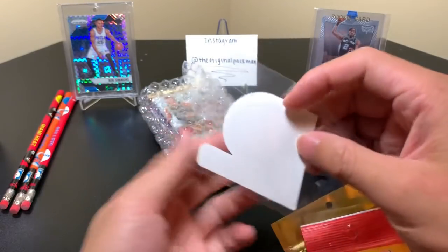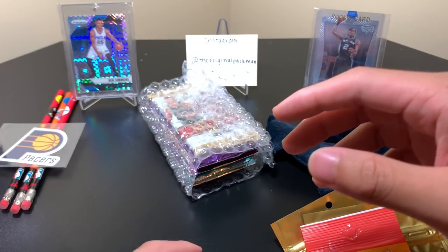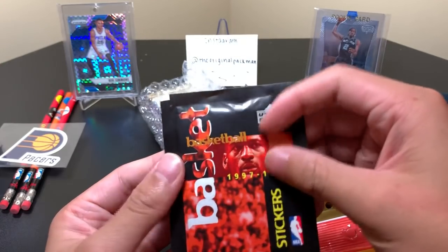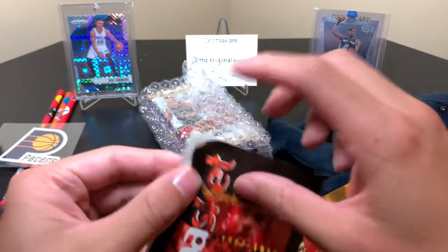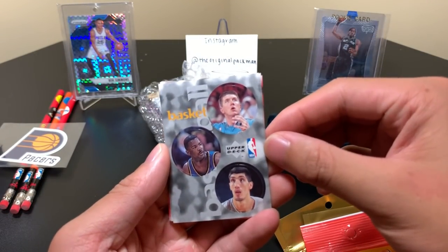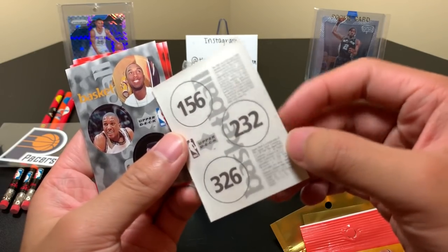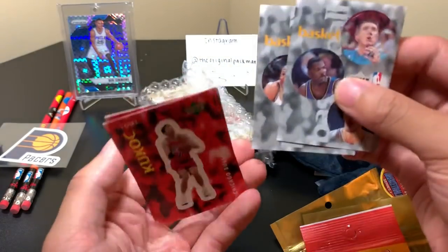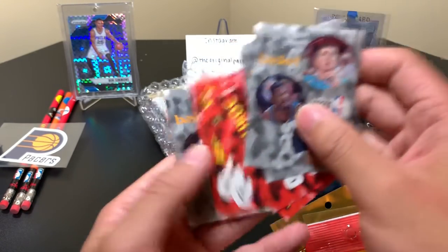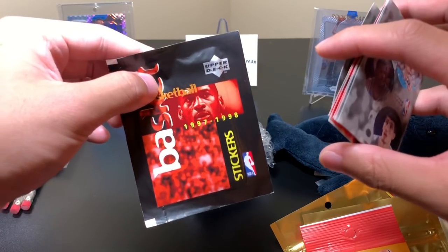Then we have a Pacer sticker. I wonder if they have any Grizzlies ones. Then we have a 97-98 basketball Upper Deck sticker pack — six stickers. I'm going to open this right now. Oh, it's already open actually. I wonder how old this stuff is. Let's see who we have: Dumars, I think Brian Reeves, and some others. Oh, and there's Kobe. Oh, there's Kukoc. Some nice ones — I like the Kukoc. Some stickers from 97-98. Jordan staring into your soul there.